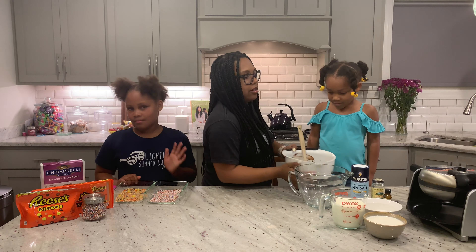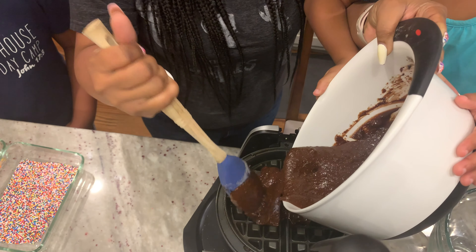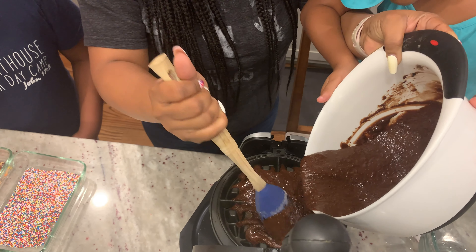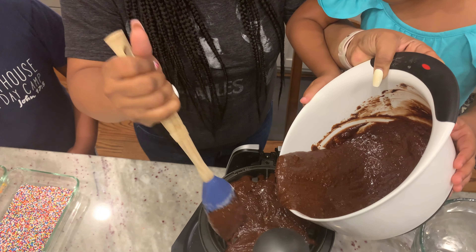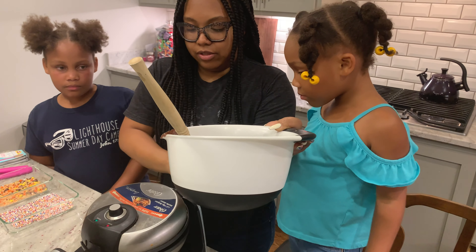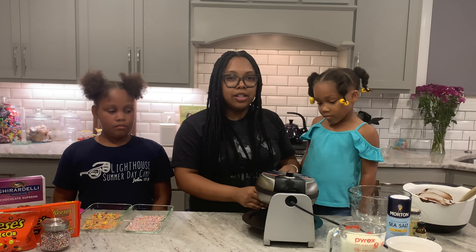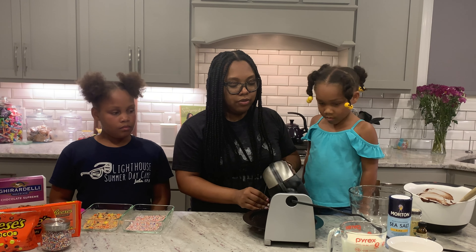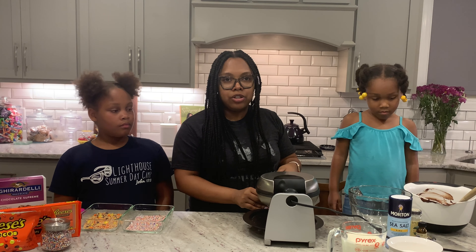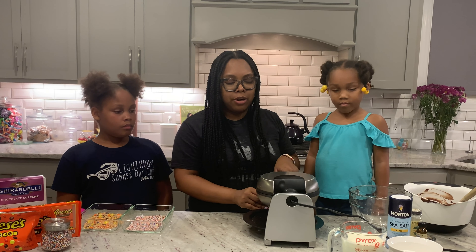I've already mixed up the brownie mix. So we're going to pour the brownie mix into the waffle iron. We're going to let that go and let the brownies cook. Before you actually pour the brownie mix into the waffle iron, you just want to make sure that you spray it with cooking spray so that the brownie actually won't stick.